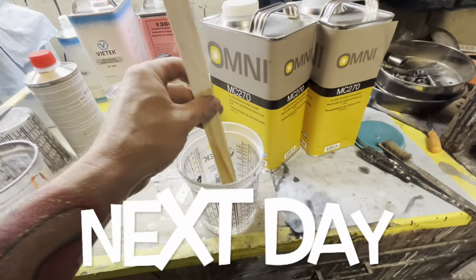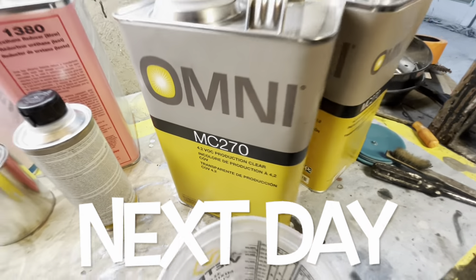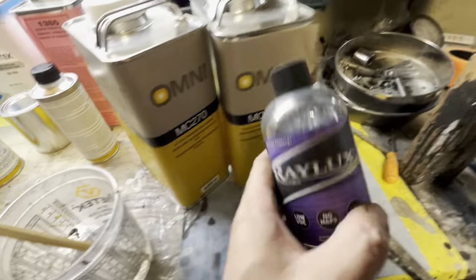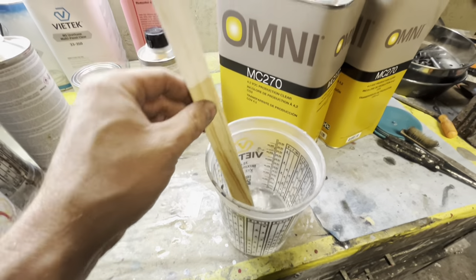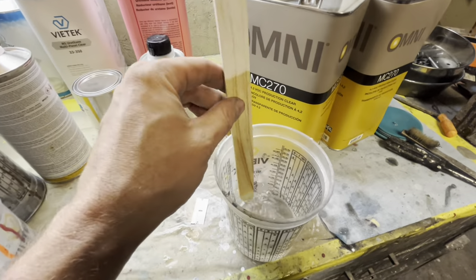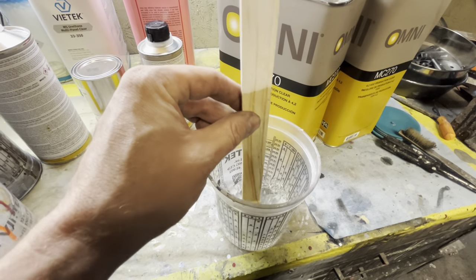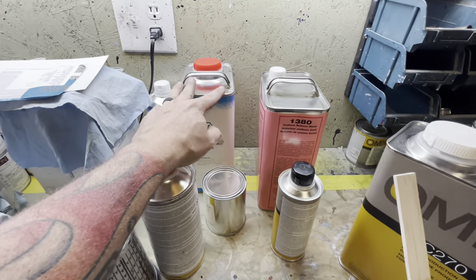We're going to clear coat the wheels with an Omni 270, which is a production clear. This company recommends you use their clear, however I'm a firm believer there's not much difference between brands. There's high solids clear, production clear - from one brand to another I really don't feel like you're going to see a difference. This Omni stuff is really cheap - about $180 for the kit. The stuff we sprayed on Randy's Fox body was about $800 to $1,000 a gallon.